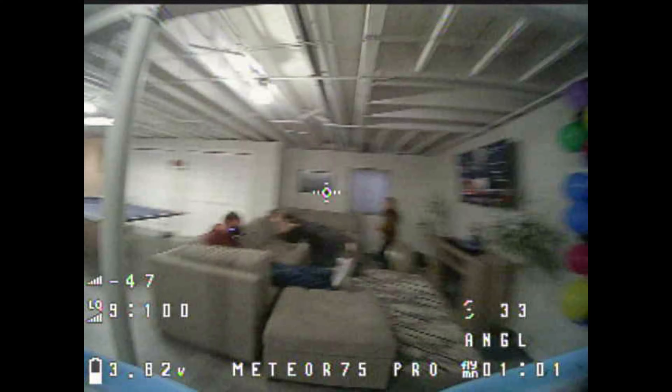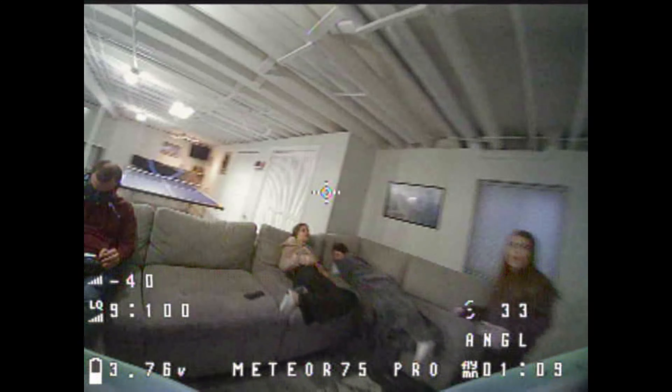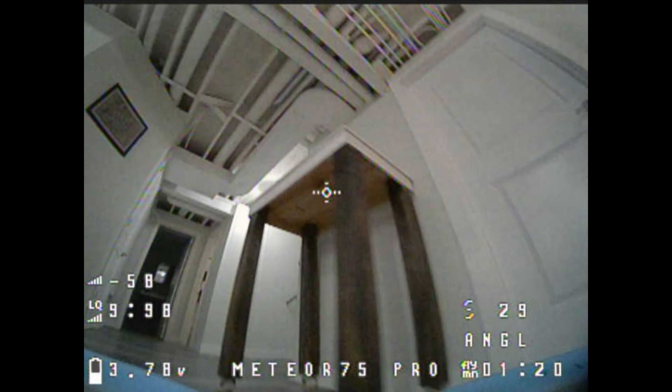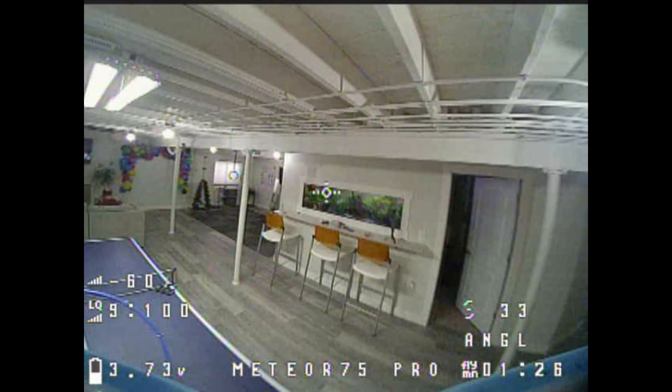If you're thinking about getting a tiny whoop that runs on 1S batteries but can still do things outdoors, this just might be the quad for you. I absolutely would recommend it and I'm thinking about picking up another one myself. Mine is analog and I'm kind of over analog — I've been flying HD Zero and that's what I want for my whoops. I'll have to pony up for the HD version. It's so nice to fly, and flying HD makes it even better — that's the way I'm going to go.